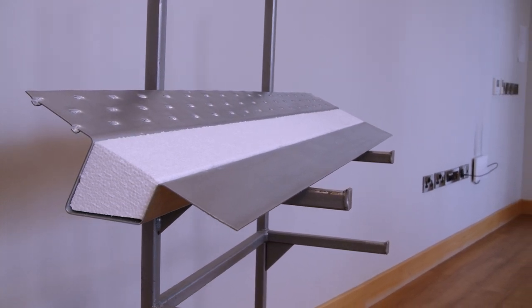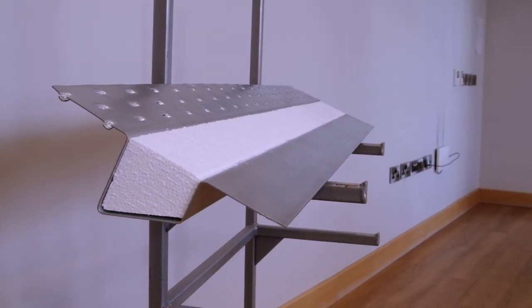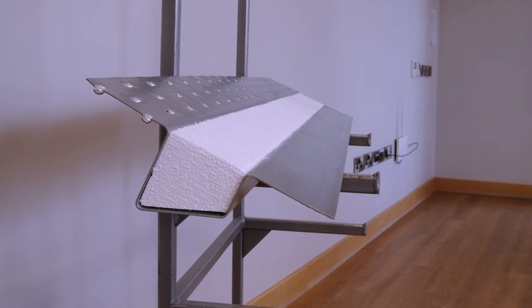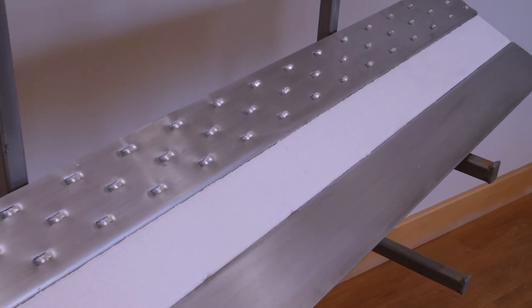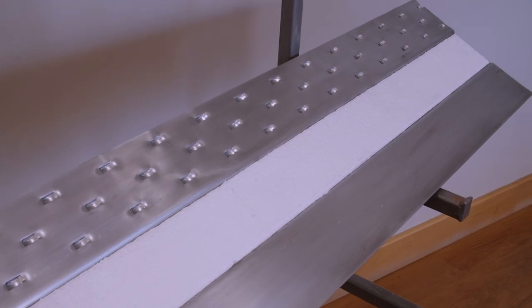This is a standard steel lintel made by some manufacturers and I'm sure the design is familiar to most of you. We have turned the lintel upside down for demonstration purposes. Because the underside is open, it's an inefficient structural section. This lintel will be prone to twisting.